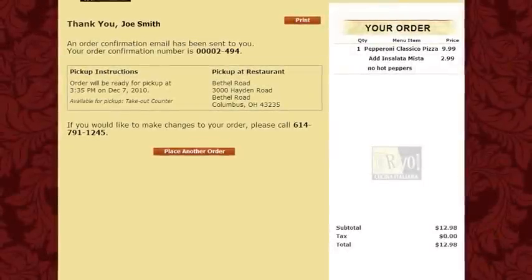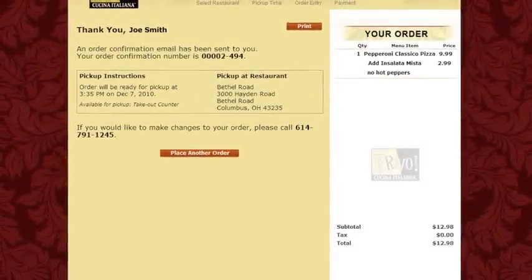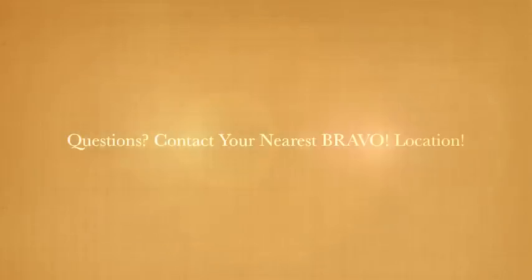A receipt will now appear on the screen and a confirmation will be sent to your email. If you have further online ordering questions, please contact your nearest Bravo location.